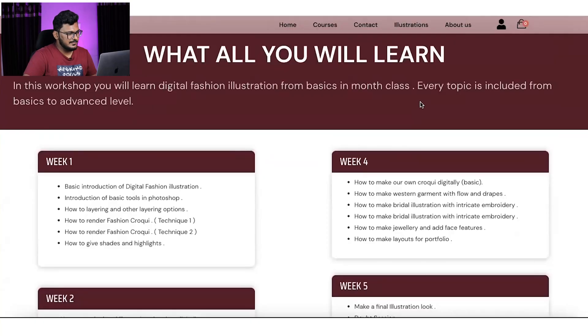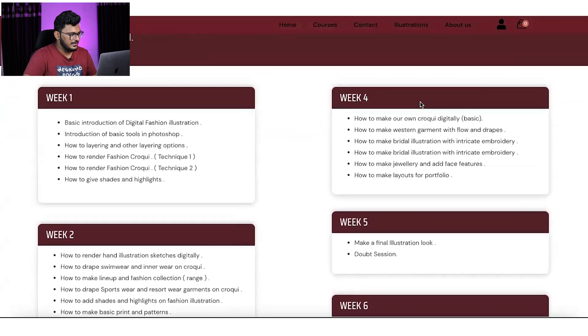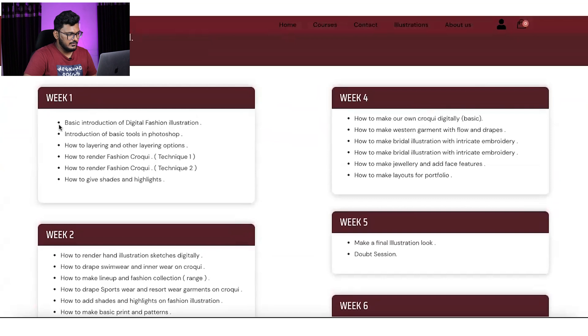Let me tell you what we will be learning in this workshop. In Week 1, we will start with the basics of fashion illustration — an introduction to basic tools, layering, and croquis. Day 1 will cover basic tools, then layering, portfolio layouting, magazine cover pages, and how to render a basic fashion croquis.